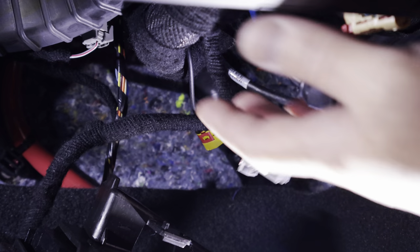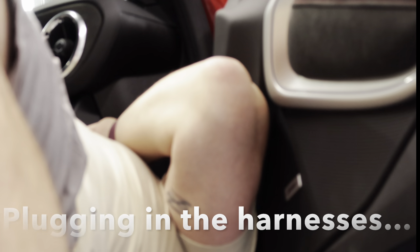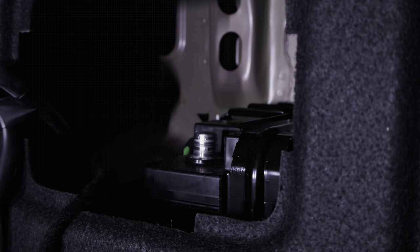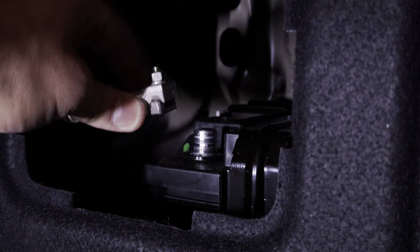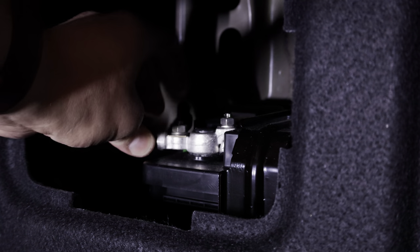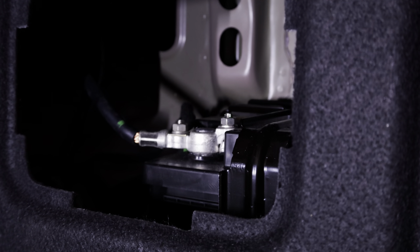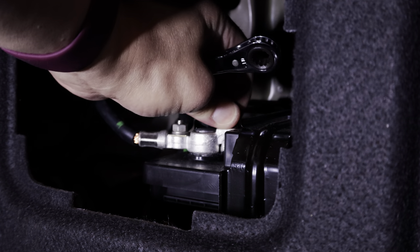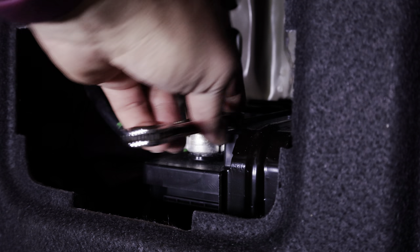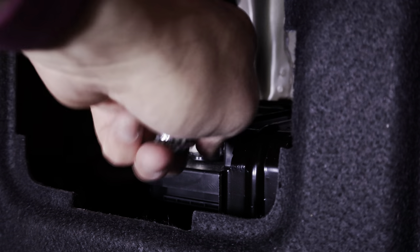You'll feel it click into place once it's up there. Next, plug all of the harnesses back into the unit. Now that the radio module is back in the car and all cables are plugged back in, take the negative battery cable and reconnect it to the negative terminal on the battery. Don't be afraid if it sparks — that's normal. Make sure to tighten again with the 10 millimeter ratcheting wrench, socket, or whatever you have available.